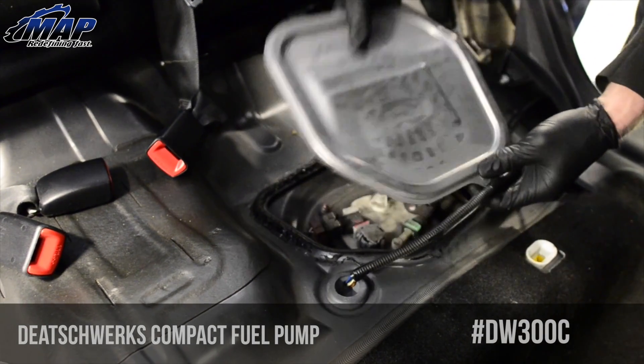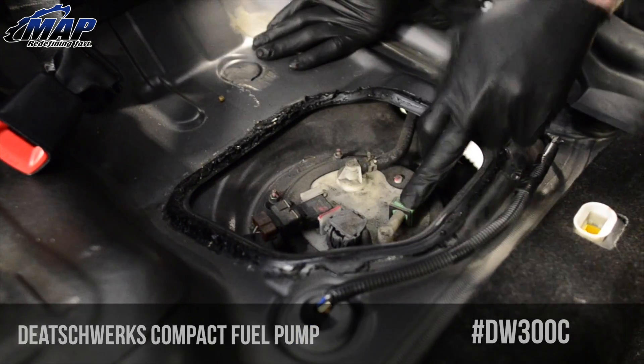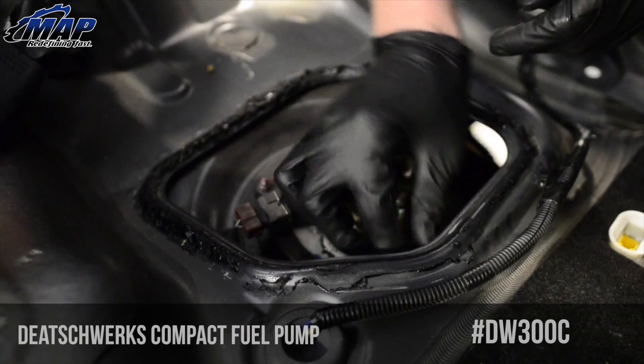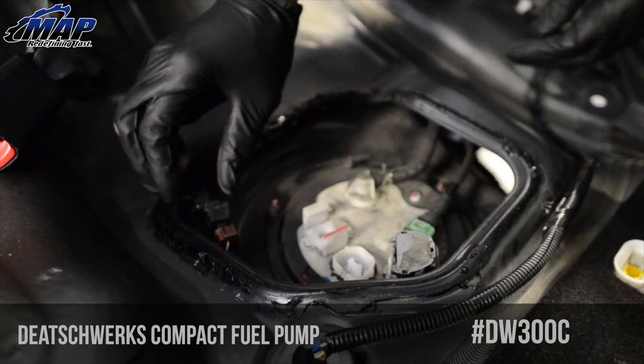It is only held on with sealant. Disconnect the wiring harness from the cover and set it aside. Next are the feed line, return line, temp sending unit, and main power harness — disconnect and unplug all four. You will need to use a flathead screwdriver to unplug the feed line and a pair of pliers to remove the return line.